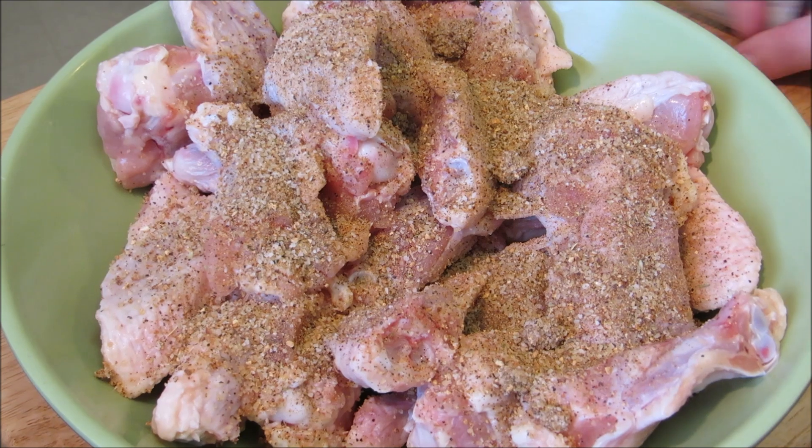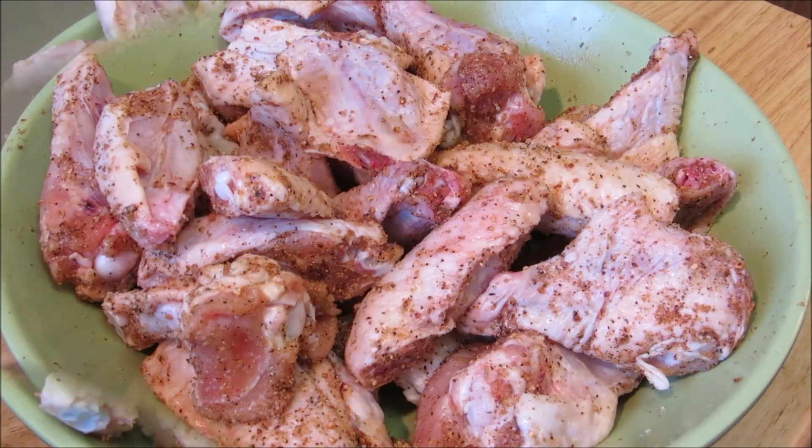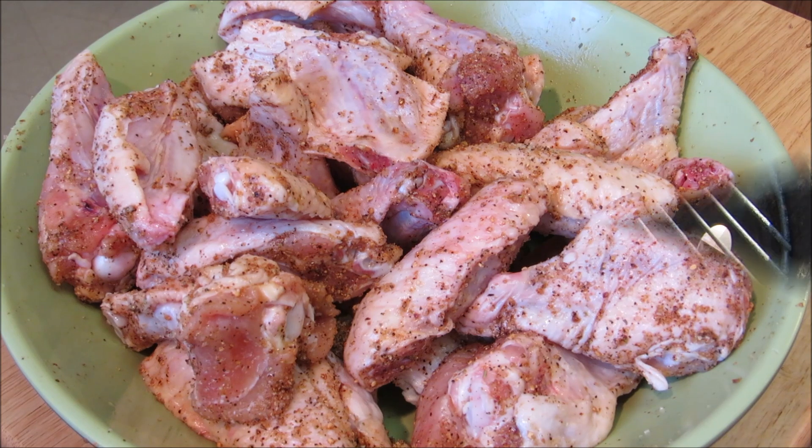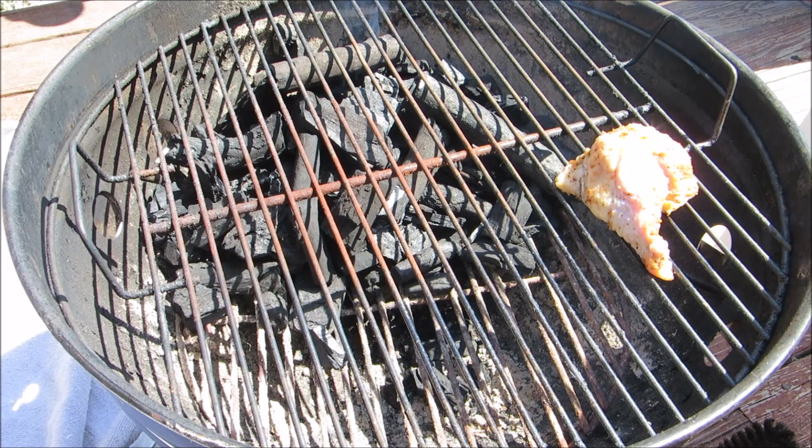Toss the wings around until they're all thoroughly coated. Now these are going to the refrigerator for about two hours to marinate. After marinating for two hours, we're going to add our chicken wings to the Jumbo Joe.